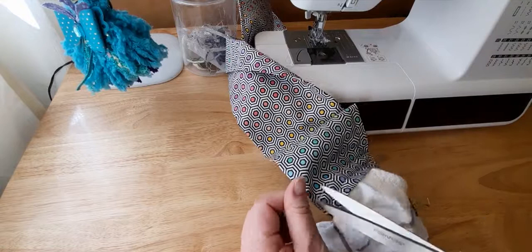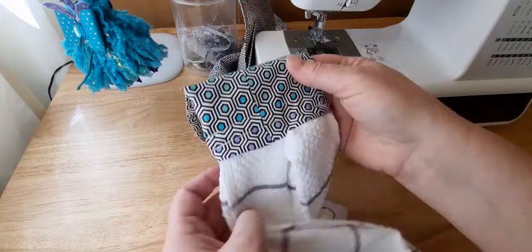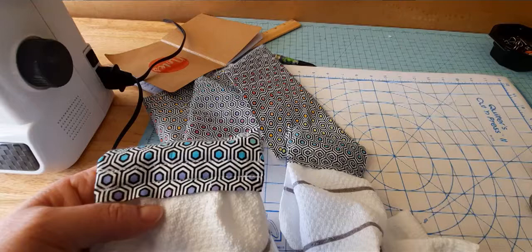Now I'll do the same thing to the other side. Taking the clips off — this is how it looks, and here's the back side. I'm going to go ahead and finish up the other end and I will show you the completed project.